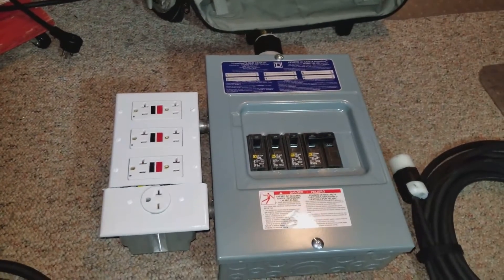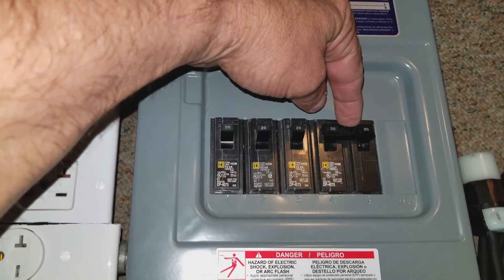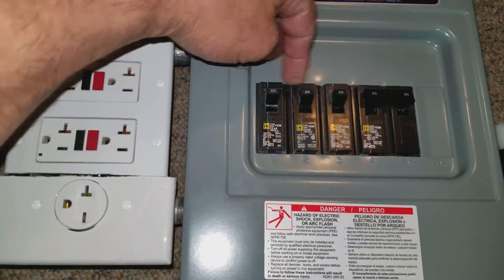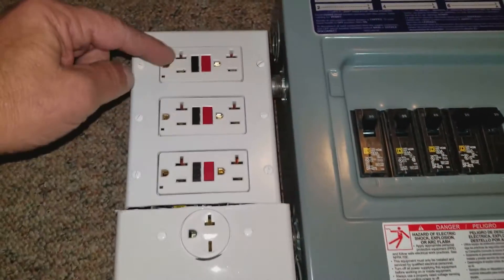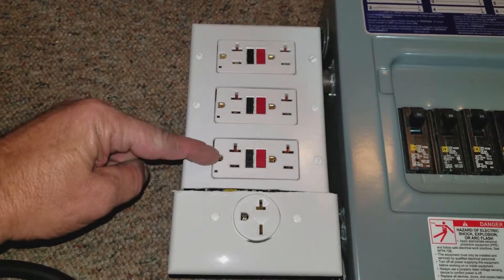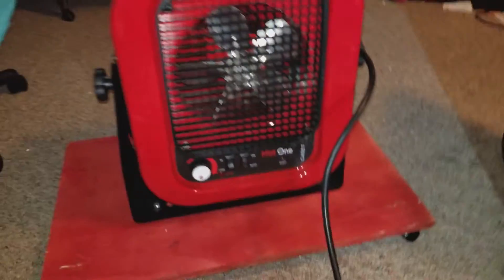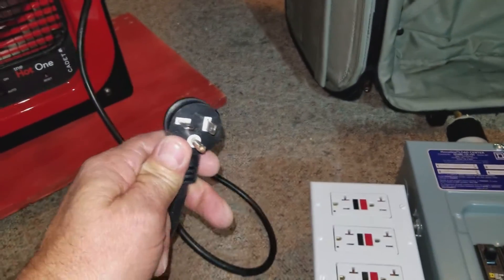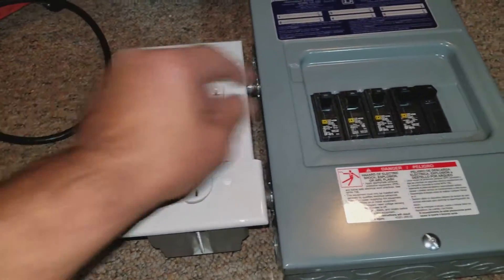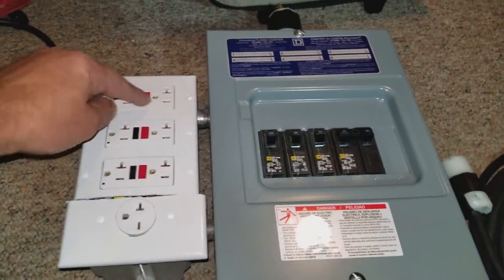This extension cord plugs into this circuit breaker box I made. It's got a double 20-amp plug and then three single 20-amp plugs, three 20-amp GFI outlets, and a plug to run this heater right here — which is 250 volts, 20 amps. It's got its own double-pole breaker, and the three singles run those three outlets.